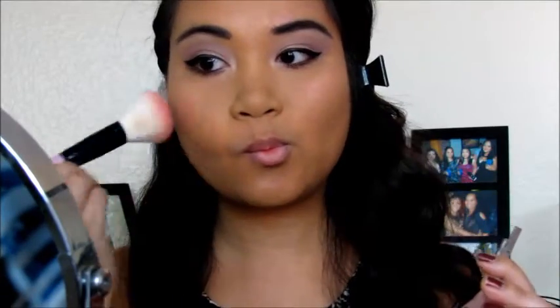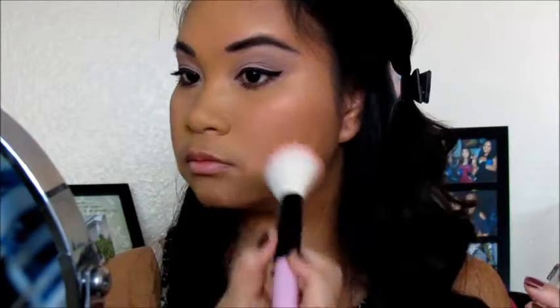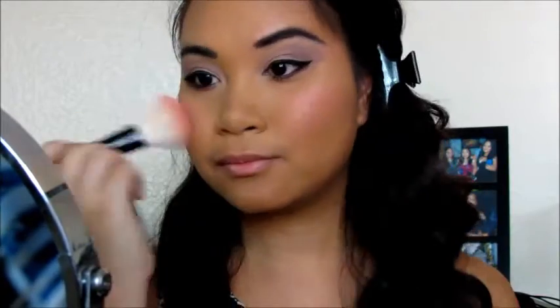For my lips I am actually prepping them with this primer from Urban Decay. I got this from my Ipsy subscription a couple of months ago and I have been using it a few times now and it works really, really great.